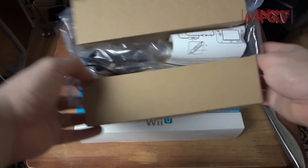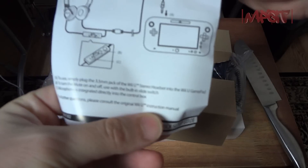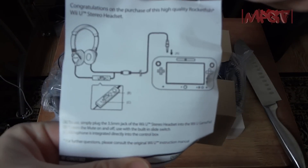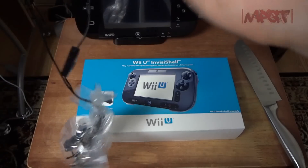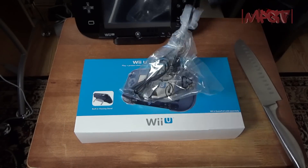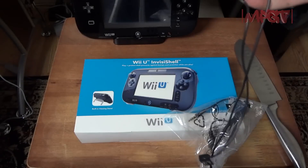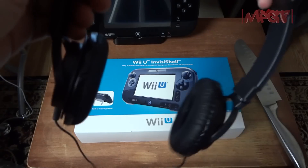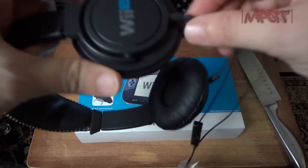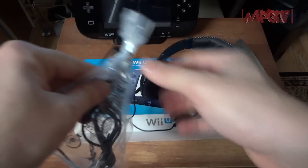They only had these — the Turtle Beach ones were probably better but I didn't want to spend fifty dollars on headsets when I've got a whole bunch already. This is only going to be doing stereo. I'll take them out. They seem very cheaply made, but they do have the Wii U symbol on the side, so I'm going to use them for a couple days and see how I like them.